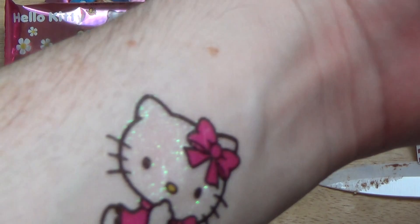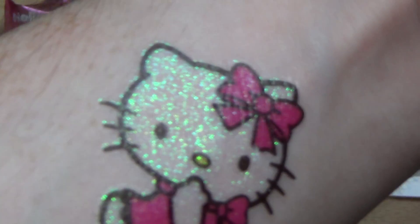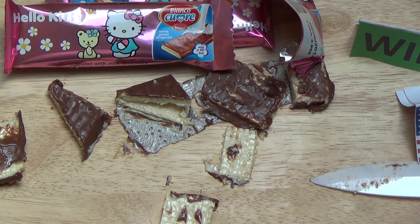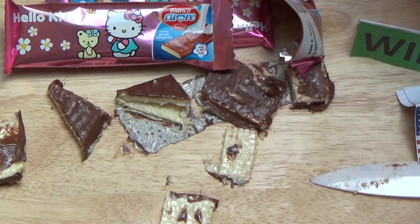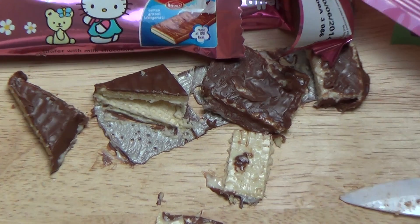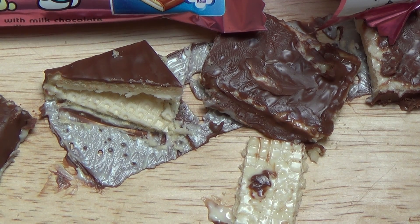Do you also have Hello Kitty tattoos on your body, or any other tattoos? Let me know. And if you've eaten this, report back on how it tasted for you. Should I review more girl stuff? What do you think? Thanks for watching!